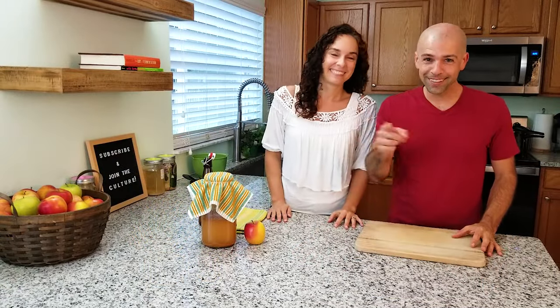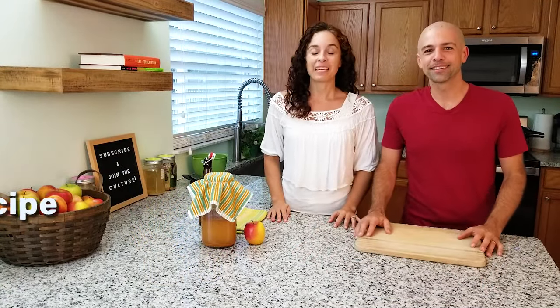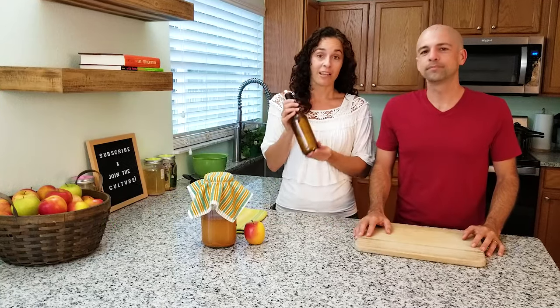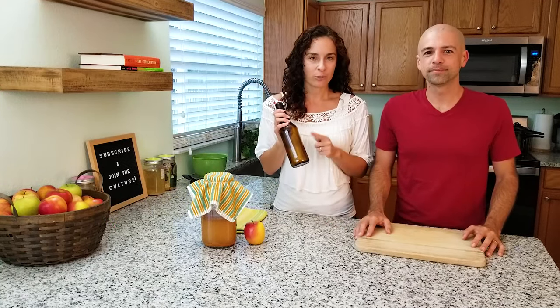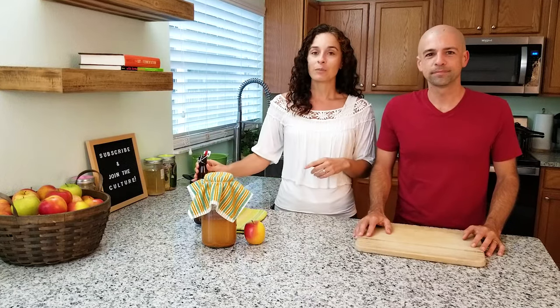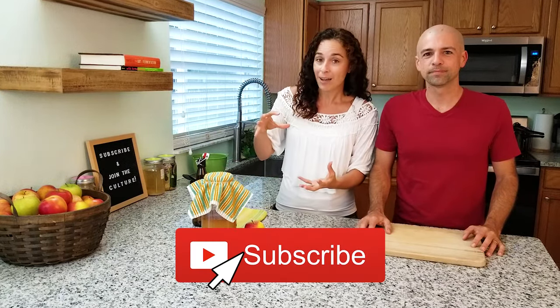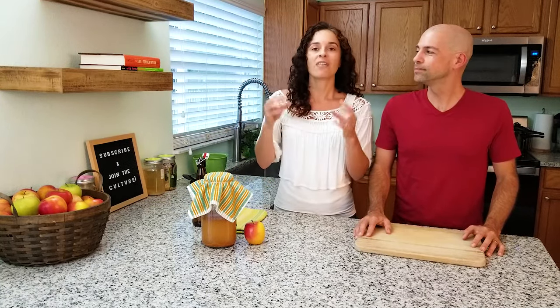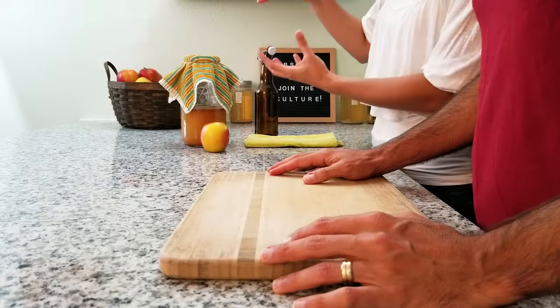Now that we're done with the history lesson, let's get started. We're going to be making one quart of cider today, which makes two bottles of cider — though bottling is optional, we'll talk about that later. For the fermenting process, we're using a two-quart mason jar, so the whole quart of apple juice fits in there with room for foam on top. You just want a large enough vessel to fit your entire quart of liquid.